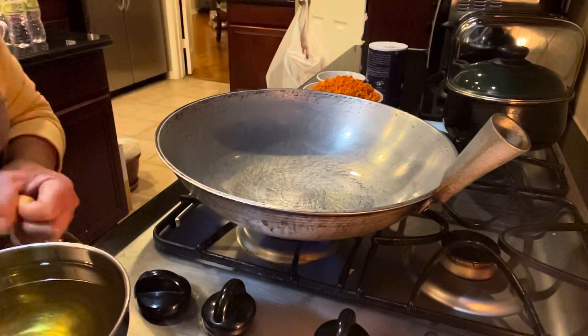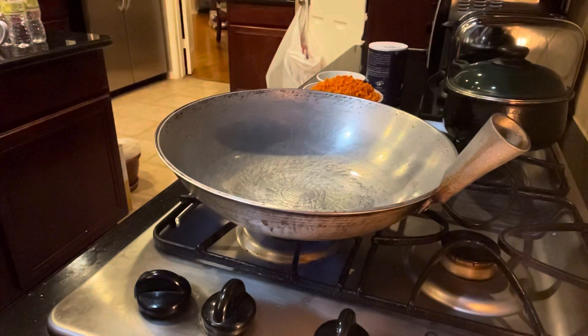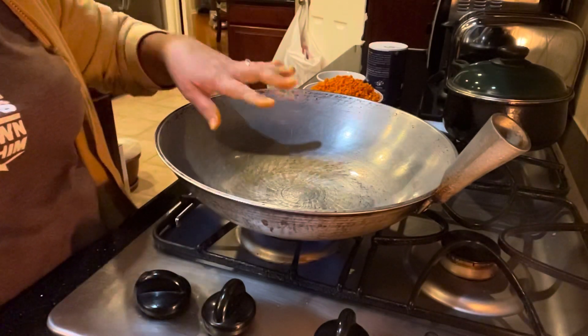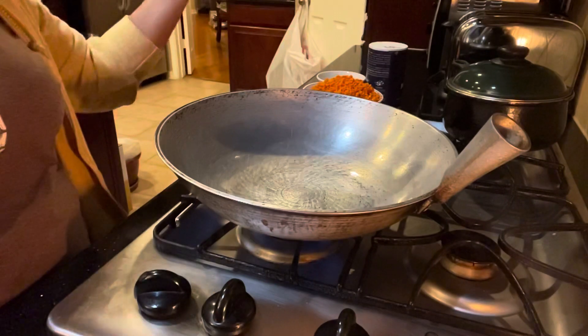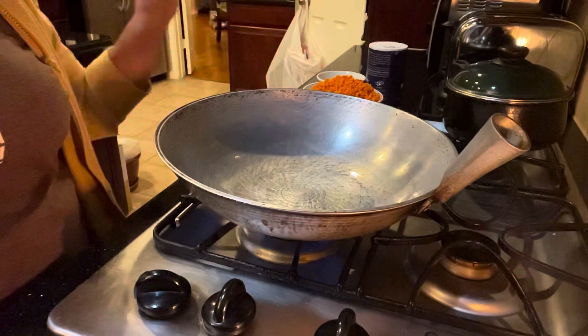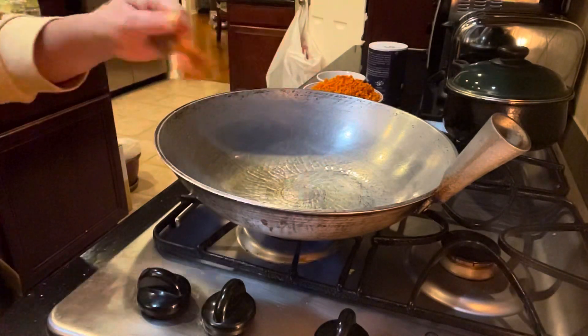Okay guys, let's start cooking. I already put two tablespoons of cooking oil to sauté and brown our garlic, and then follow with the turmeric. I think this is ready.